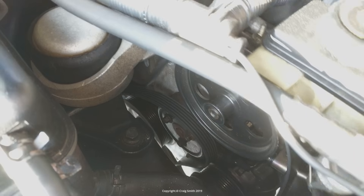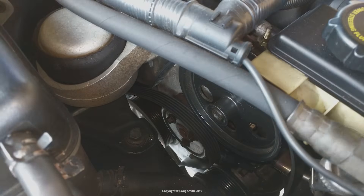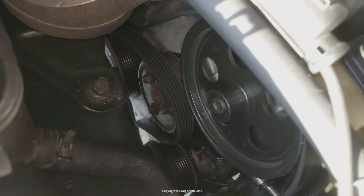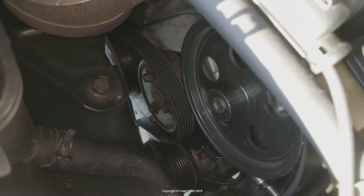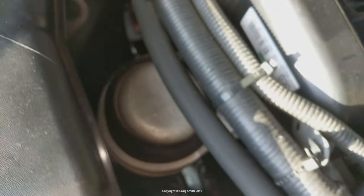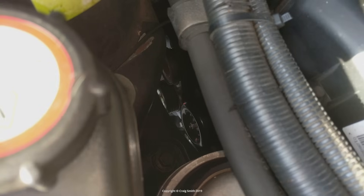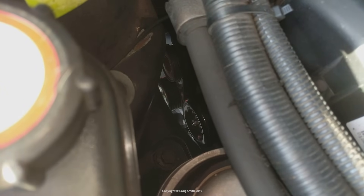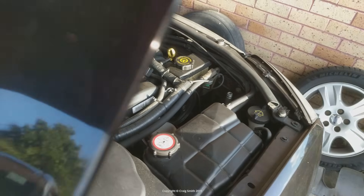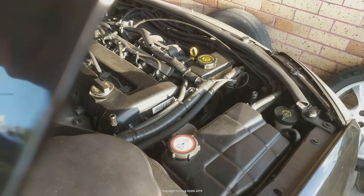Run the engine like normal and try to repeat whatever gave you the noise previously. And as you can hear, that knock of mine has disappeared completely and the engine runs perfectly smoothly. So now I know it has to be one of the pulleys and the engine seems fine. A mechanical knocking isn't going to be the belt slipping or being misaligned.